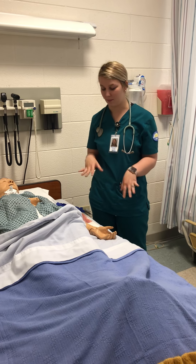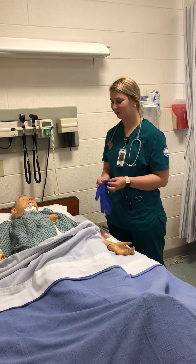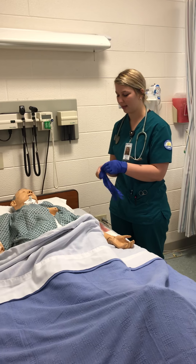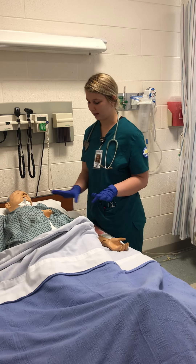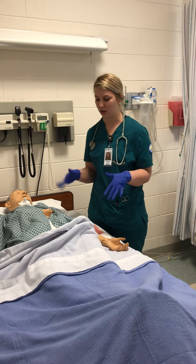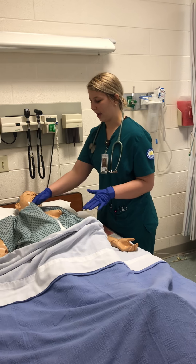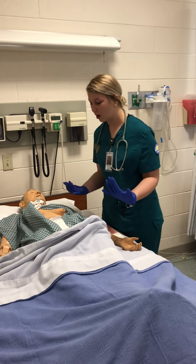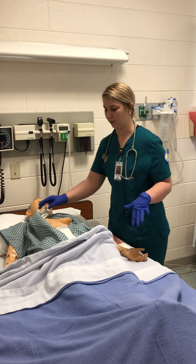After we take her to the bathroom — I'll put my gloves on before I take her — once we're back to the bed, I'm going to assess her breasts. If she's lactating, we want her to have a good support bra on. We're going to check the nipples and check for discharge. Colostrum is okay and should be present. We're asking her if she has any tenderness or if they're engorged. If she's non-lactating, we want to educate her about keeping a binder on.